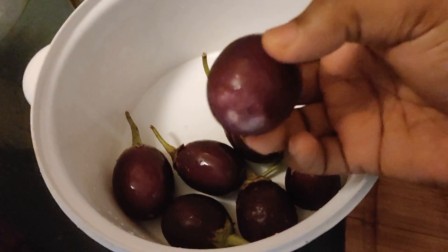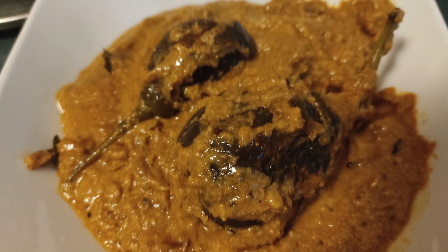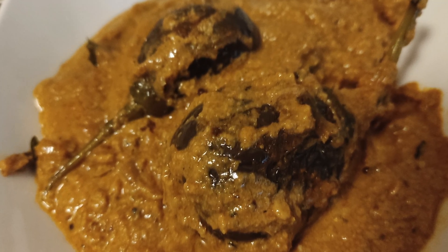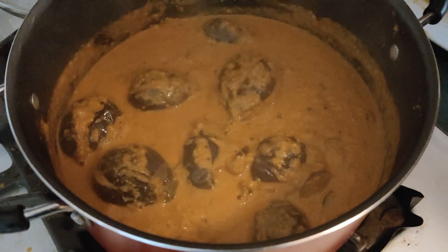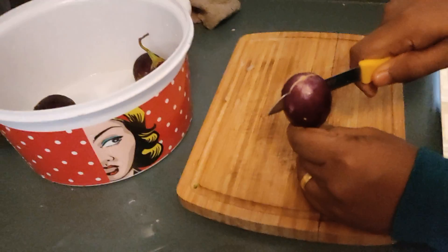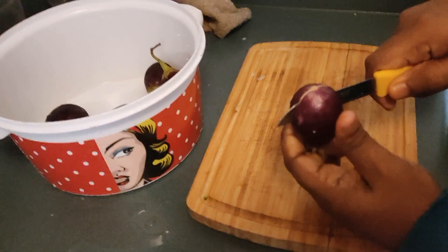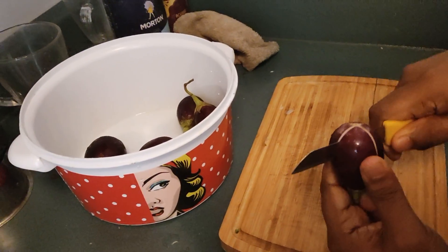This is a good dish. This is a brinjal masala. I will try to make a recipe for this and share it with you. This is a special item.